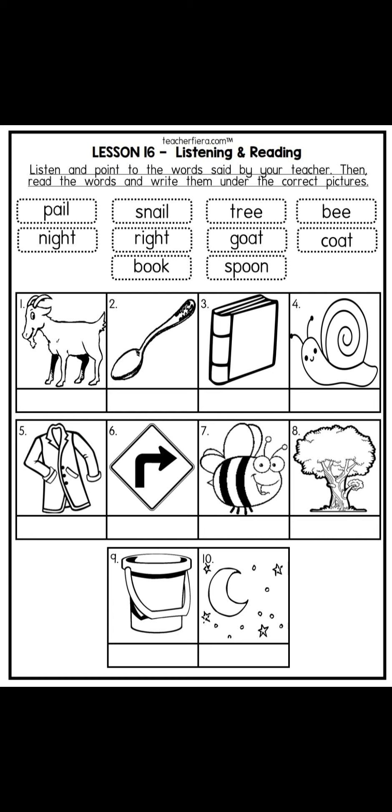Did you get all correct? Splendid! Now it's time for you to write the words under the pictures. Easy peasy lemon squeezy!